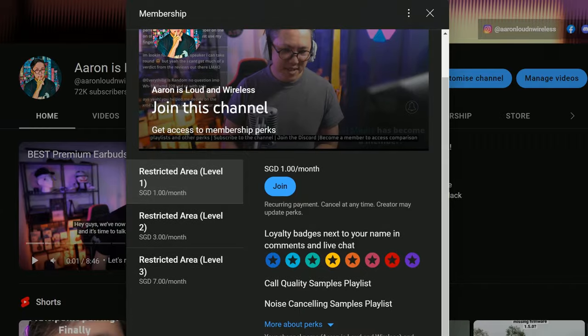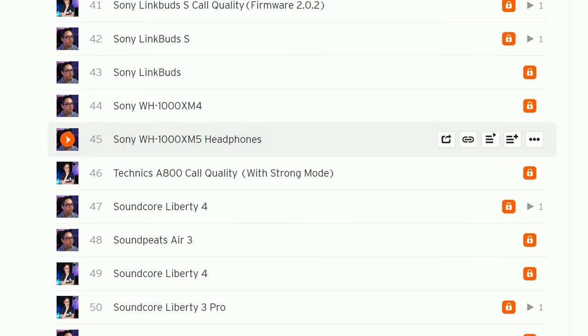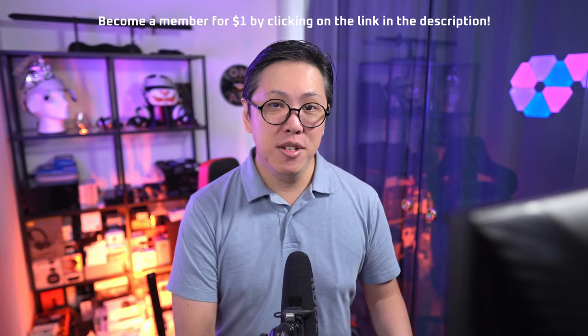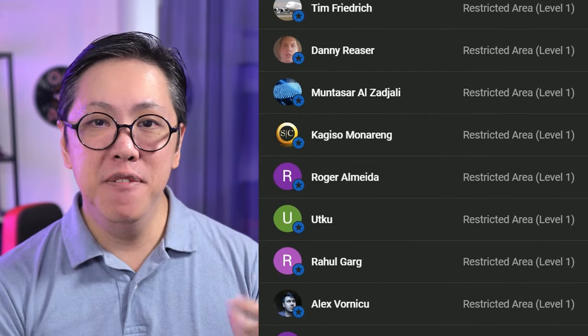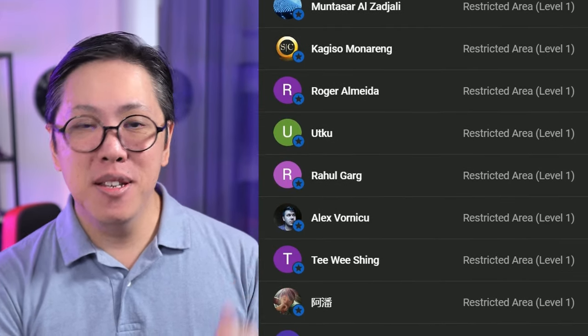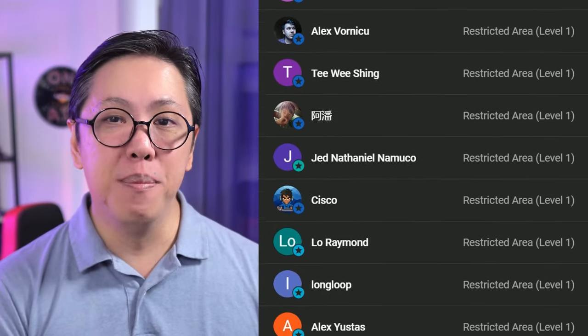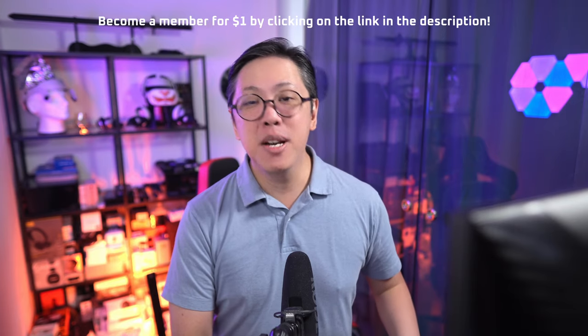If you'd like to compare their active noise cancelling and call quality to other earbuds, become a member for $1 per month or more. This gives you full access to my personal comparison tool, which you can use to compare earbuds A to B at your own time and pace. Many people have joined up — especially people who can't visit a store to compare earbuds — to cut through all the marketing and compare remotely. Click on the link below to find out more.